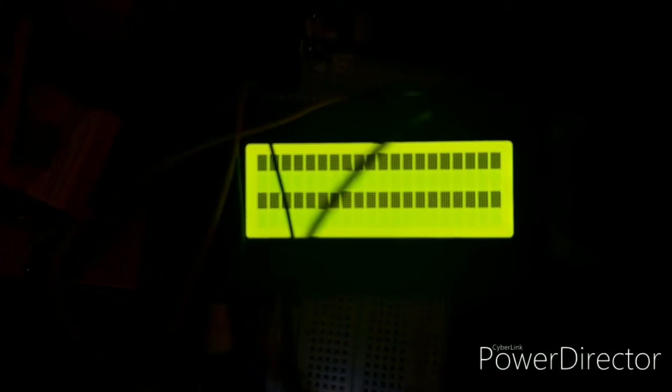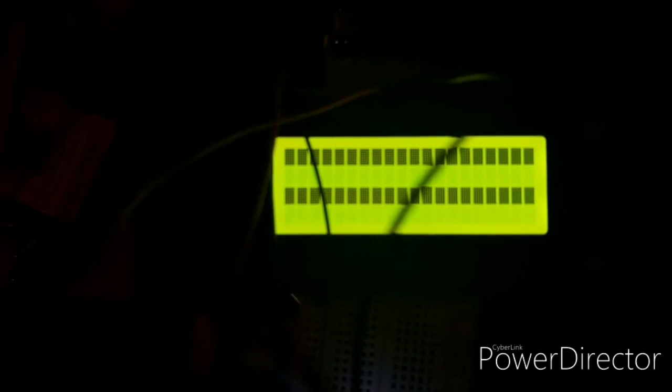If I lower the ISO you can see that the screen turns on. So that's basically baby steps into getting this thing to work.